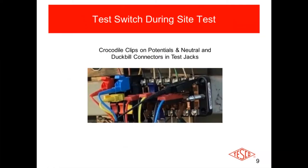Here is an actual test switch in use. You've got crocodile clips on the potentials and neutral, and you have your duck bill connectors in the test jacks. They're called test plugs, but duck bill is their nickname because of how they look. They go into those test jacks for when you want to test the meter, the site, and the CTs. With all this wired up to the test switch and using a site tester capable of testing the meter, CTs, and the whole site to make sure everything's wired properly — this is what it looks like in the real world when you've hooked it all up and are ready to run a test.